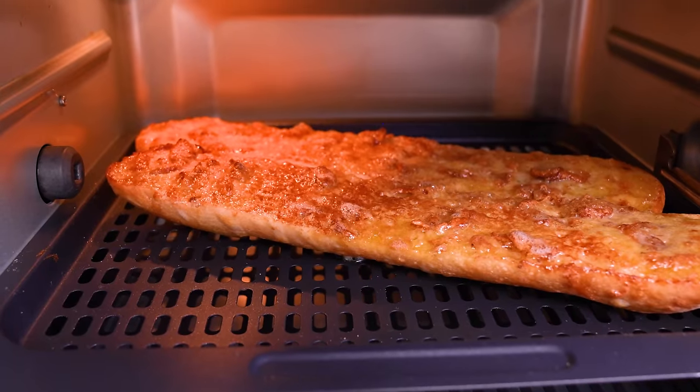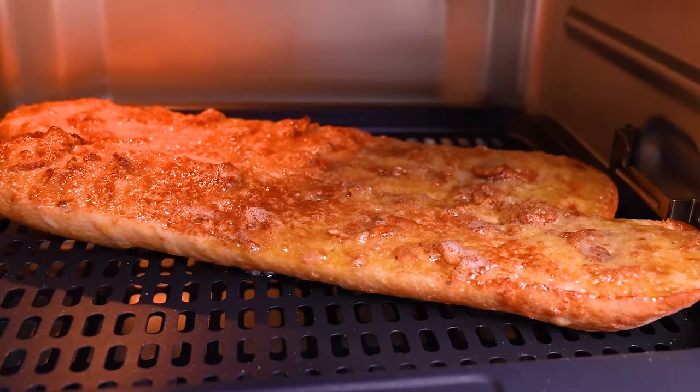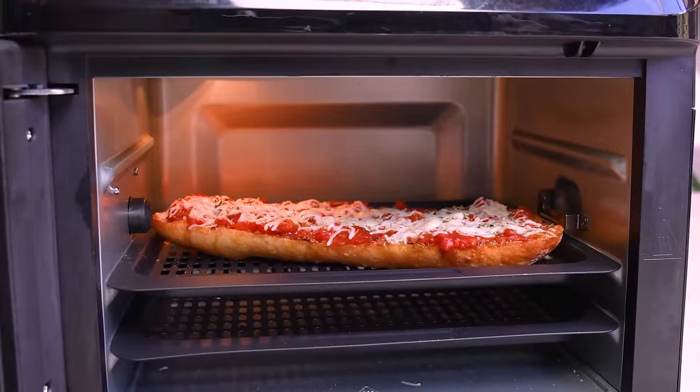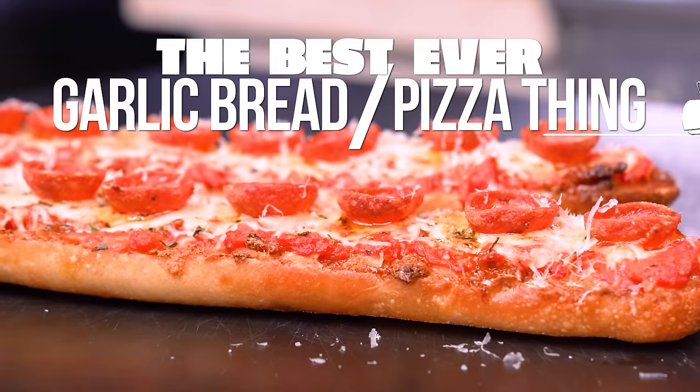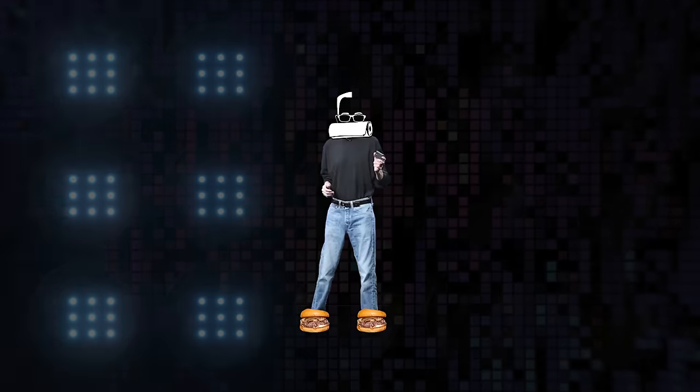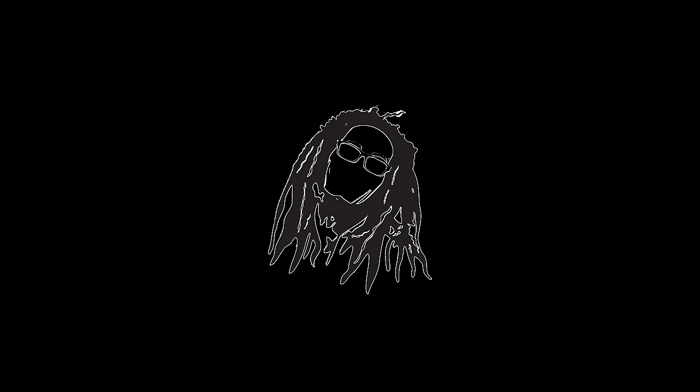If garlic bread is good and cheese bread is good and pizza bread is good, what do you get if you put all three of them together in one? You get something that's absolutely delicious. There's no way this is not going to be fantastic. Truth be told, I haven't made it before, but I know it's gonna be good because all the components are going to be great.